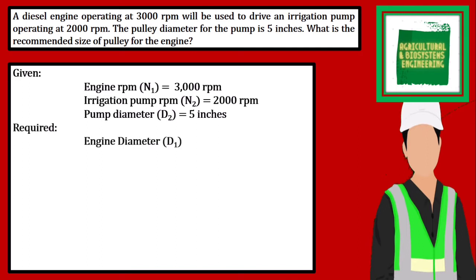The required in the problem is the engine diameter. The formula that we are going to use is: N1 times D1 is equal to N2 times D2.